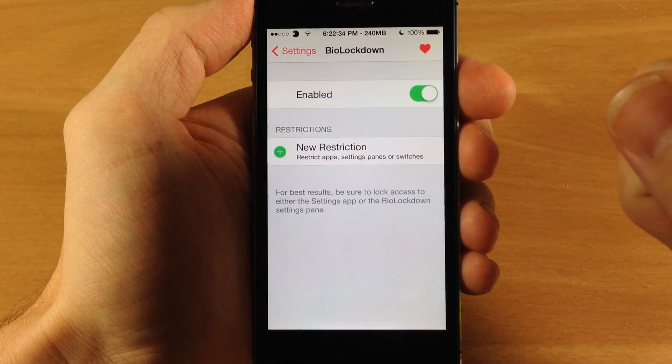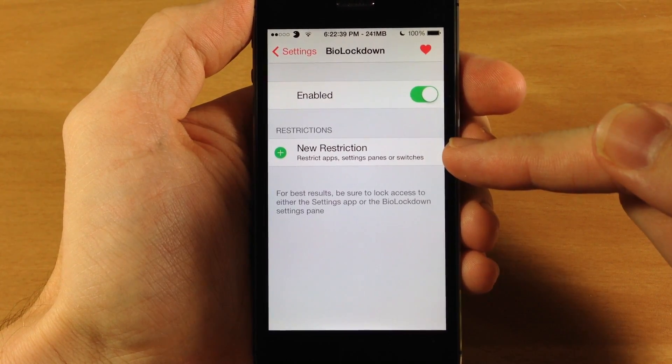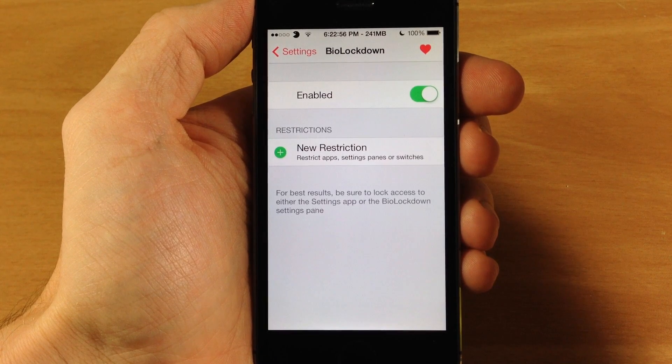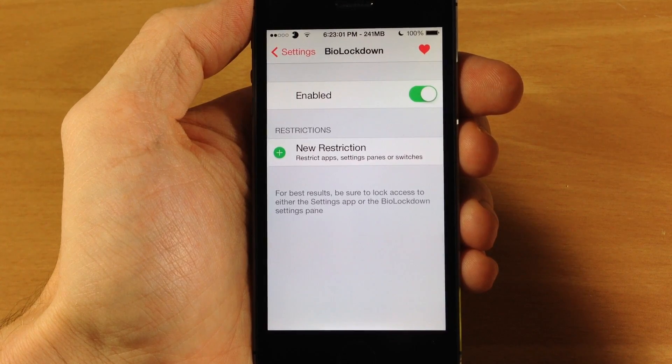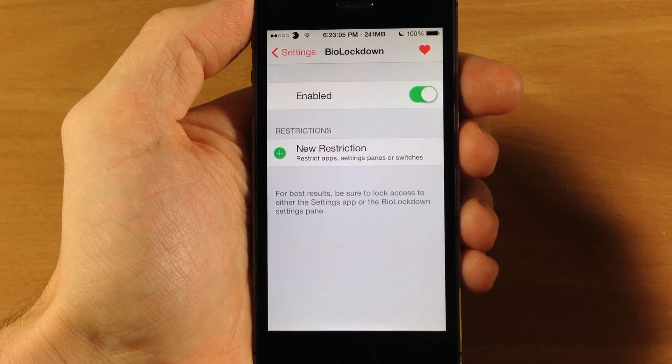Here is BioLockdown right here and you obviously have a kill switch so you can turn it off if you want, and here is where you're going to set your restrictions. Basically what this tweak does is make you scan your finger using the Touch ID sensor to get into certain applications, to enable certain toggles, or to get into certain settings panes.